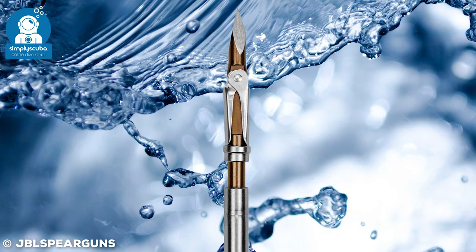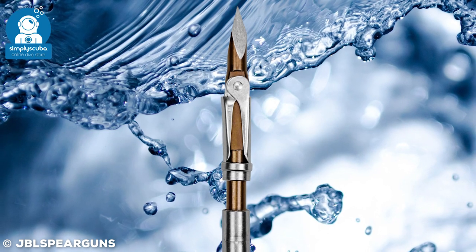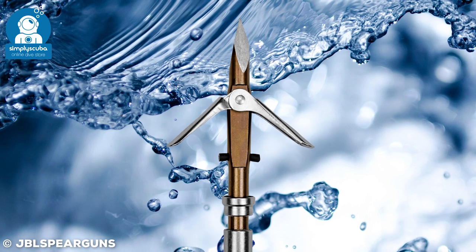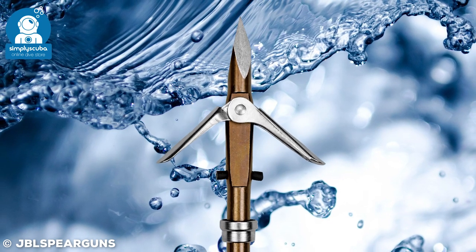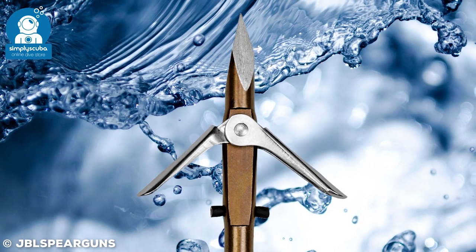Chisel tip. Chisel tips have much better penetration, so they're better for larger fish that have thicker scales. But if you're hunting around rocks or anywhere that might dent them, they are fairly fragile so you have to resharpen them quite often.